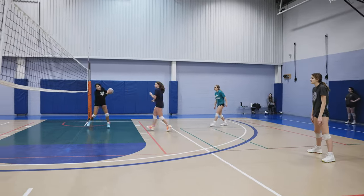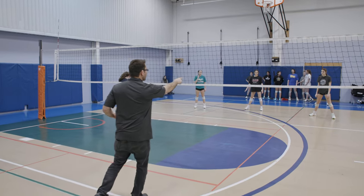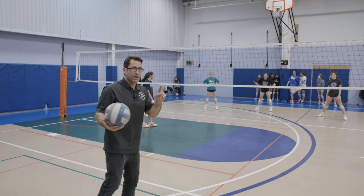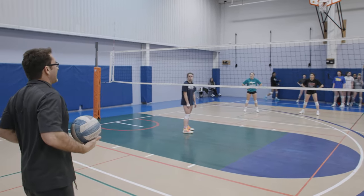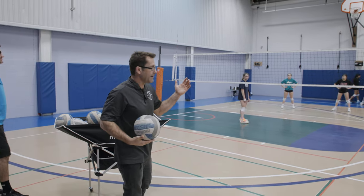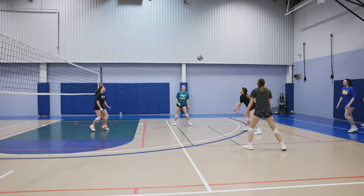We got ready to hustle in. We got to have you open to the ball. So when we do this drill as a coach, if someone doesn't do it, we got to make sure they do it right. Every time we let someone do the wrong thing, they're not doing the right thing. So make sure you're opening to the ball. Perfect. Love it.